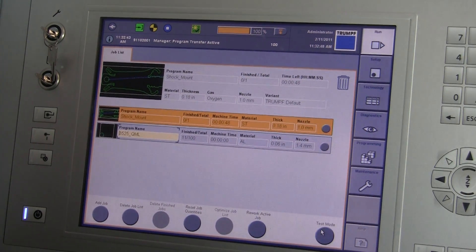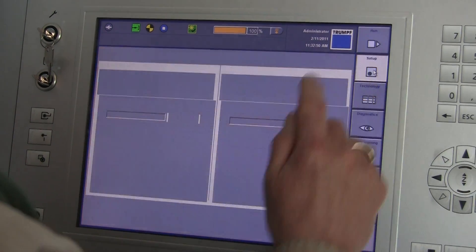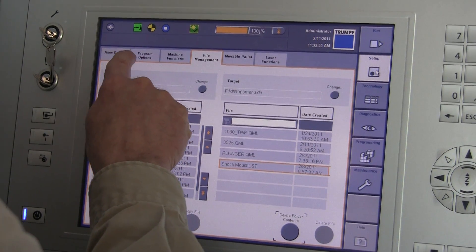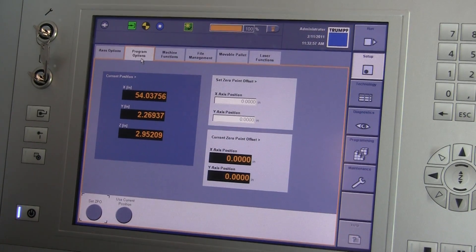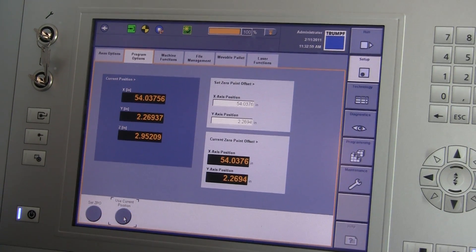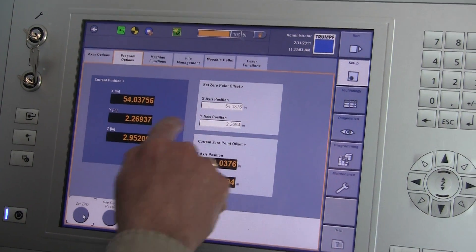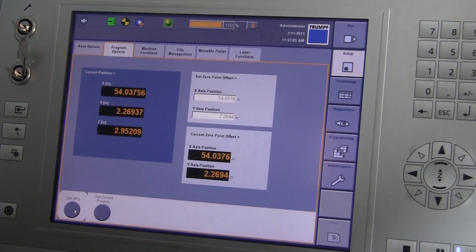I now have to tell it to re-reference the machine, so I go to setup. I go to the area called program options. I say use current position. It sets up the new zero point — the zero point offset — to where that beam is.